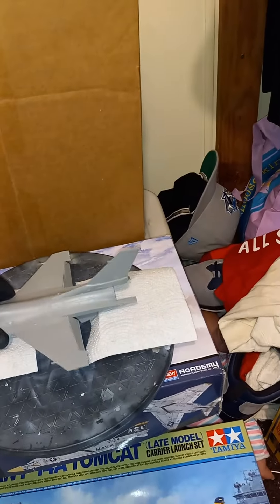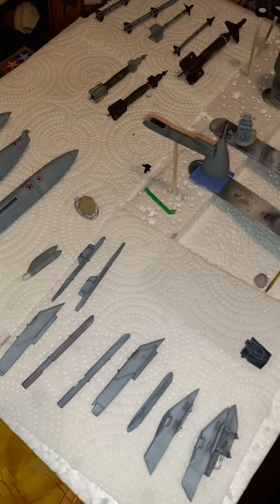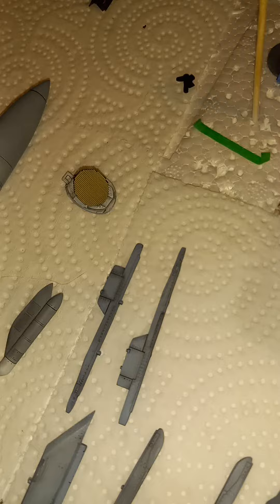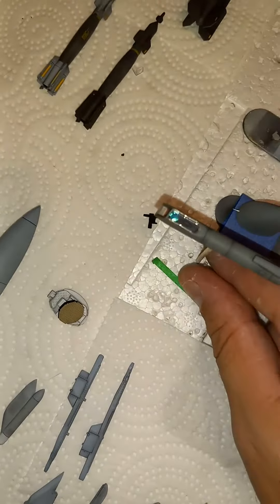We'll be getting into that next. I like to knock out all the sub-assemblies before I get to the main — I think I said that last video, but yeah, that's what I like to do. There's the radar, and there's the sniper pod — that turned out pretty cool.